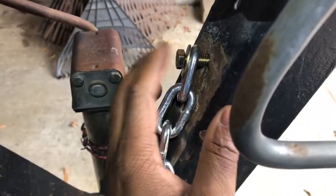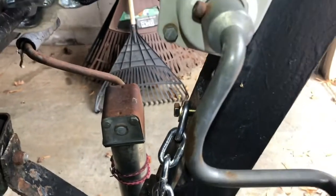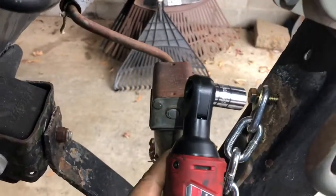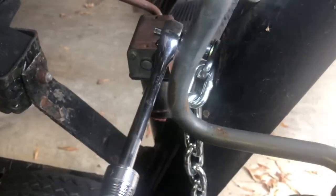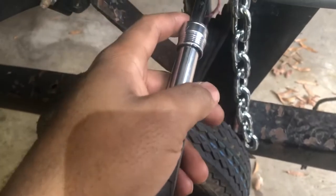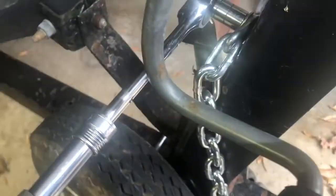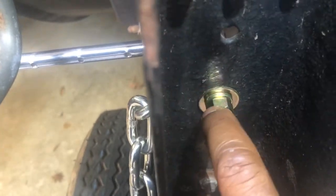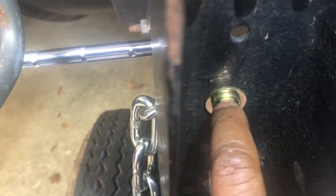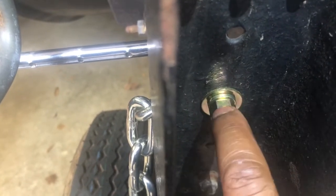I'll put my 14-millimeter socket with my electric ratchet on the back side, then get my 14-millimeter wrench and tighten this up. I've got it snugged up pretty good — the ratchet is all the way out, it's not going anywhere, feels solid. If you look at the back, my lock washer is compressed, which means it's putting resistance between the flat washer and the nut to keep it snug so it shouldn't come loose.